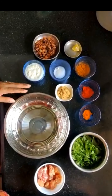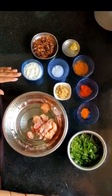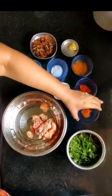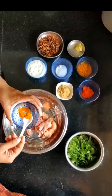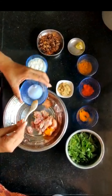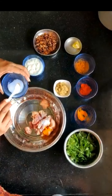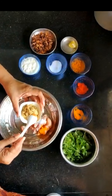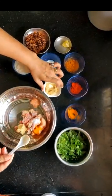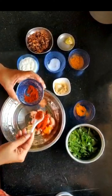Now, marinate the chicken in a bowl. 250 grams of chicken. Use 250 grams of rice and 250 grams of chicken. Add some turmeric powder. Add salt. Add the chicken masala. Add ginger garlic paste, 2 tsp.